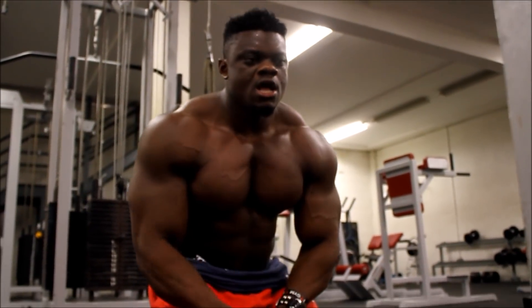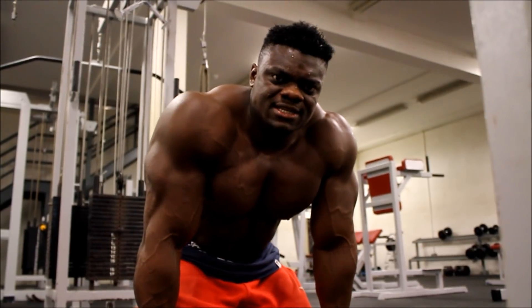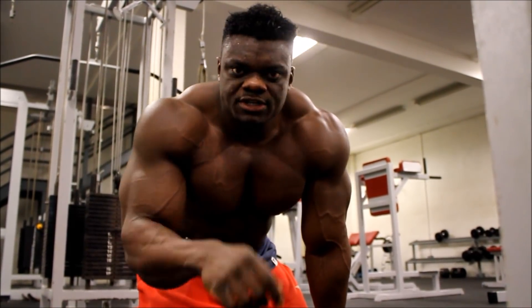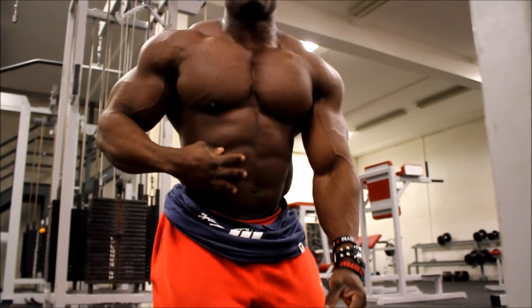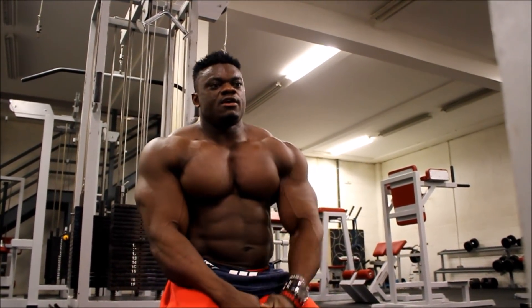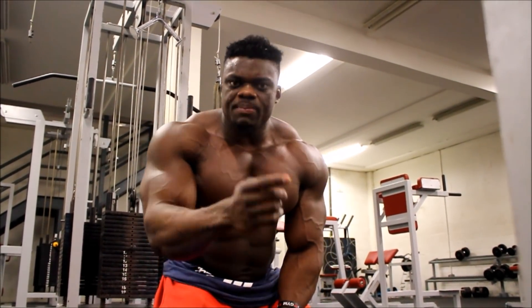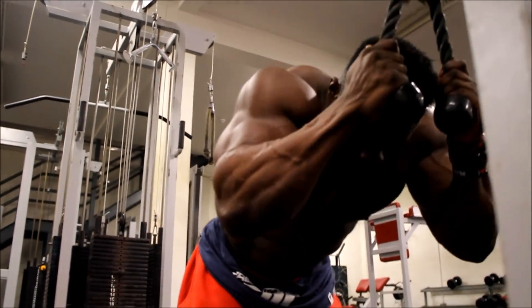Cable crunching is one of my favorite exercises — it's amazing. I love it because you can add weight, increase the force, increase the weight, which helps thicken the abdominal. So if you're looking for thicker abs, you cannot miss this one. Cable crunching is a must — don't skip it. If you skip it, that means you'll skip leg day too. Let's go!